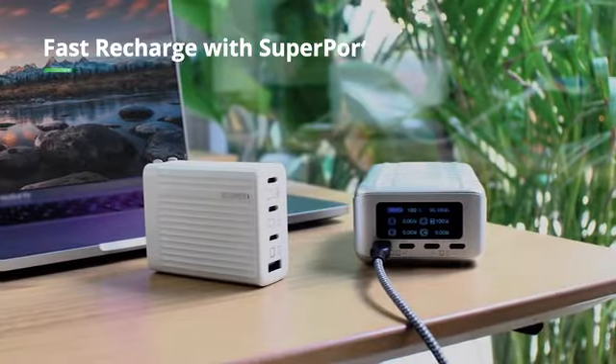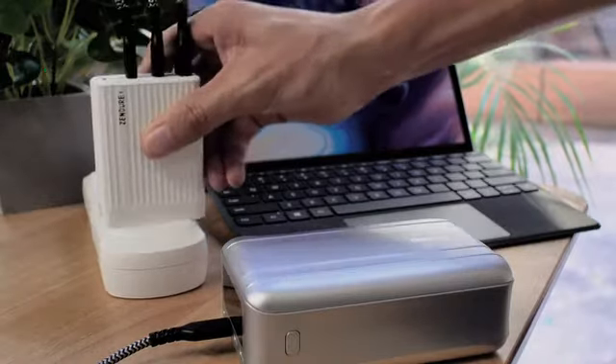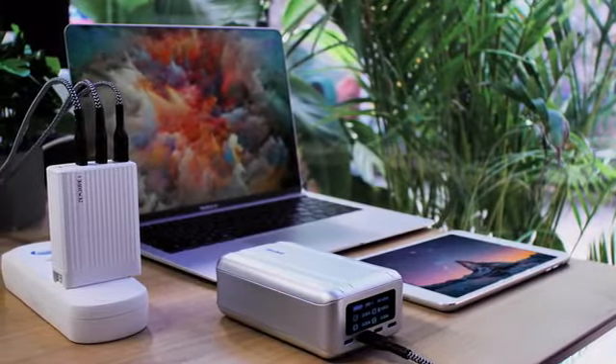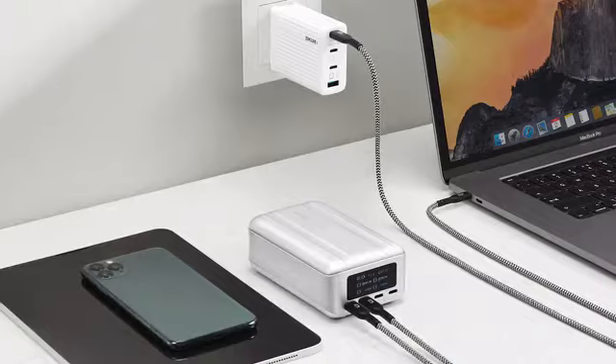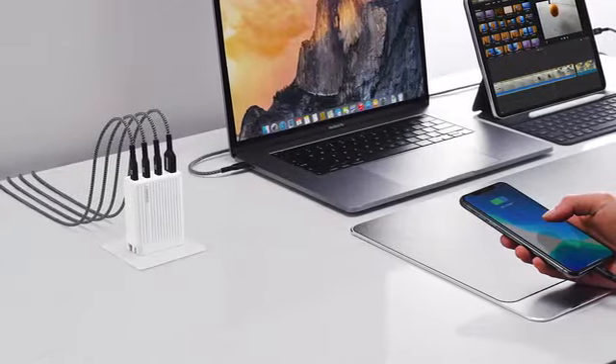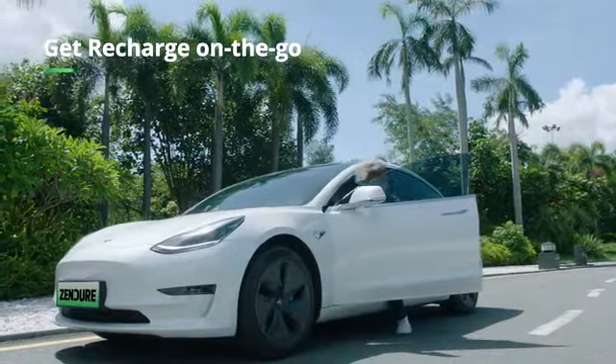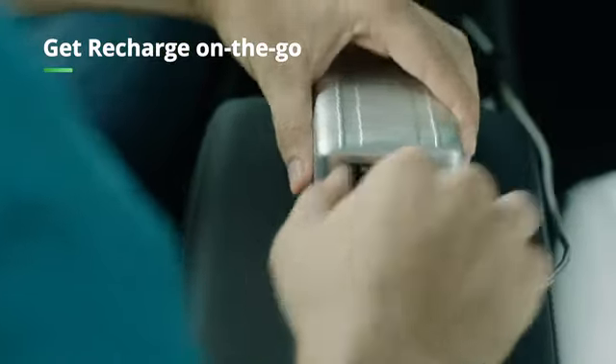High-speed input means you can charge SuperTank Pro in just one hour and 45 minutes, using a high-power portable charger like SuperPort S4. SuperPort S4 uses the latest GaN technology, so it's the perfect compact companion to SuperTank Pro. You can even recharge your SuperTank Pro in a Tesla, for maximum on-the-go charging convenience.